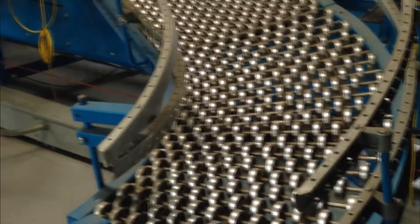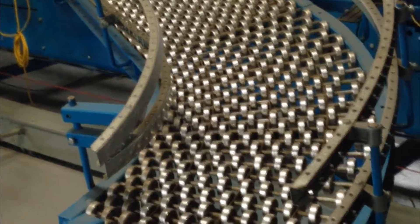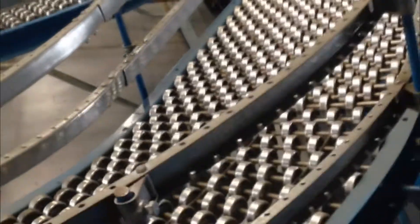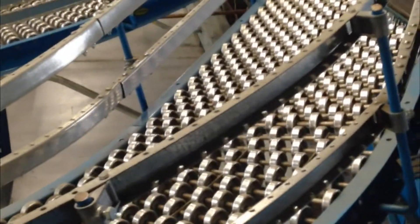This unit is great for taking product off of a trunk line. In this case, it's taking it off of a sorter — a shoe sorter. This could also be used on kick wheel sorters or manual diverts.